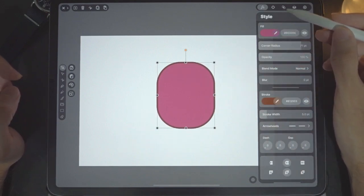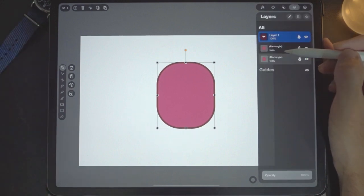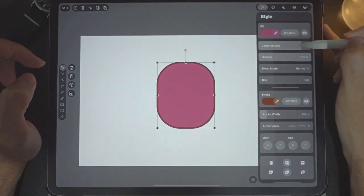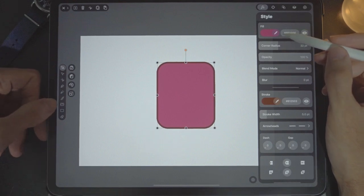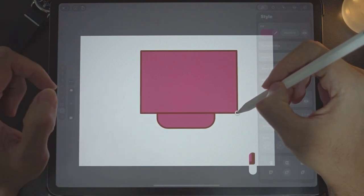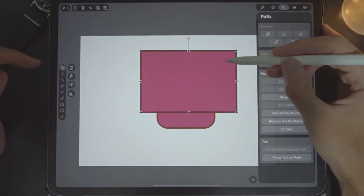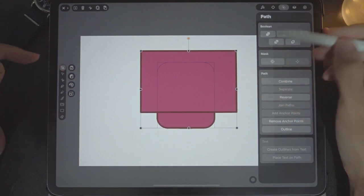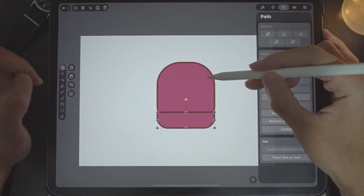Next we're going to duplicate this — just copy and paste. For the bottom one we're going to set the corner radius slightly different; this will be a bit more squarish. This will be the base of the bun. Now I'm going to cut this rectangle and leave just the bottom bit here, using this big rectangle to cut it. I select both together and press this button to cut.